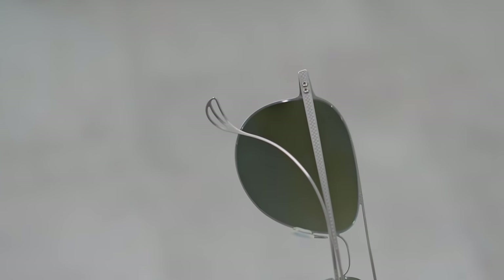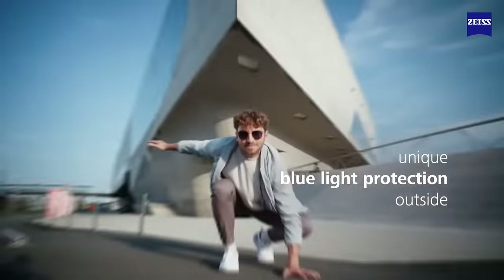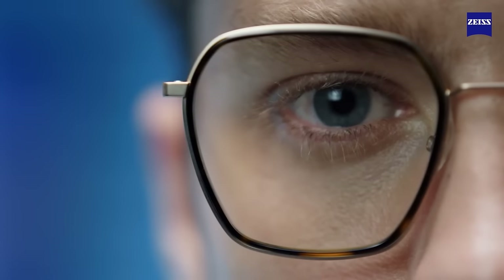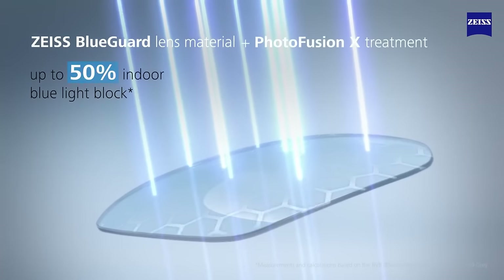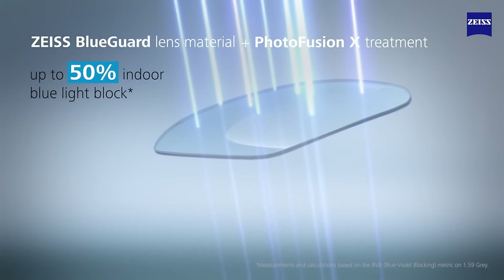Photofusion also has inherent blue light blocking. BlueGuard is Zeiss's inbuilt technology that they can apply to almost any lens, providing blue light protection. Whether you're for or against it — it is quite a controversial subject — it's not expensive to add and can't hurt to have. It might potentially help with sleep patterns and possibly long-term eye disease.